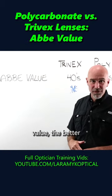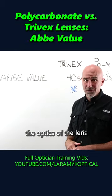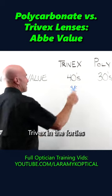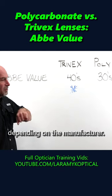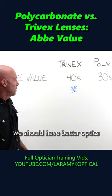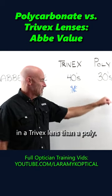We are taught the higher the Abbe value, the better the optics of the lens, or less prone to chromatic aberration. Trivex is in the 40s, depending on the manufacturer. Polycarbonate is in the 30s. All things considered, we should have better optics in a Trivex lens than a Polycarbonate.